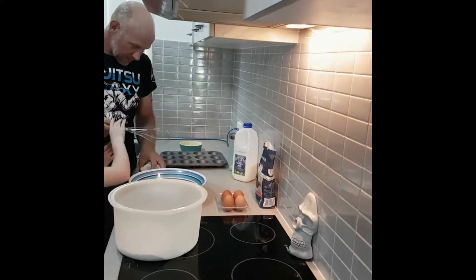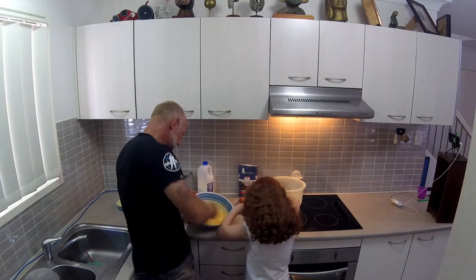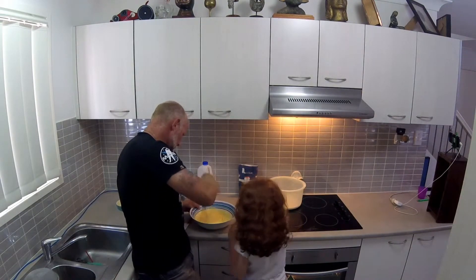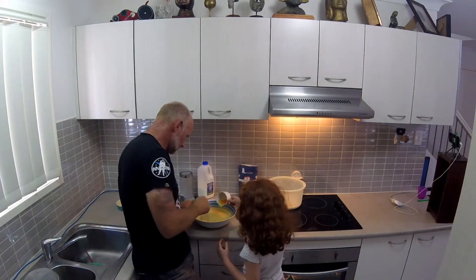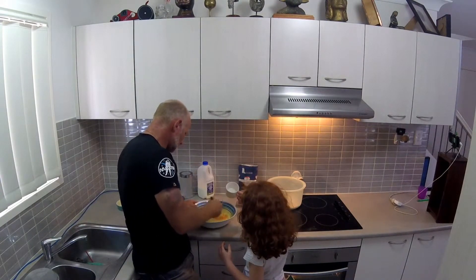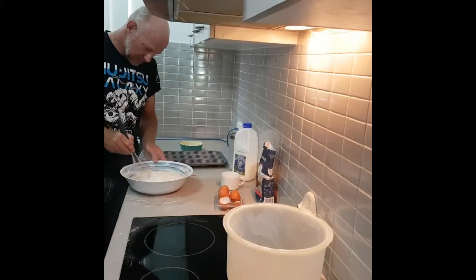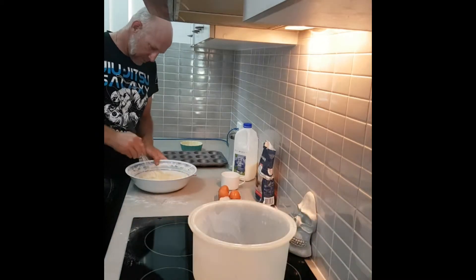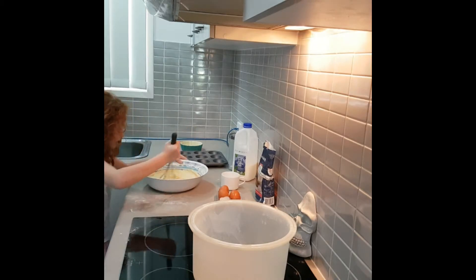You need to mix. It's going everywhere, Zach. Now it's ready to go for a minute.